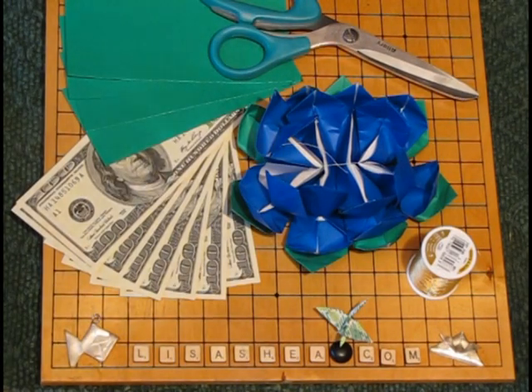Hello! This is Lisa Shea and these instructions are for making an origami lotus flower. You can make this out of regular origami paper or out of dollar bills or any combination.